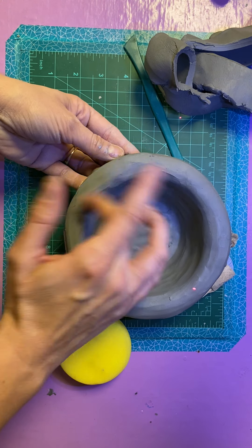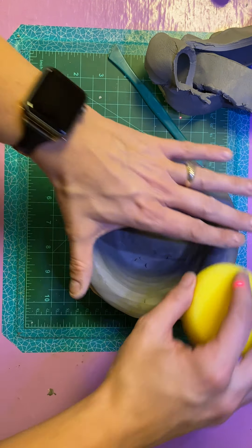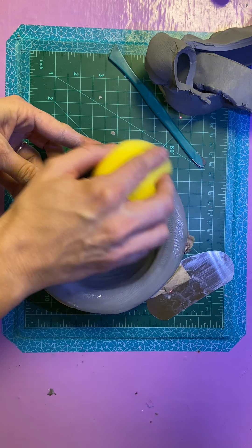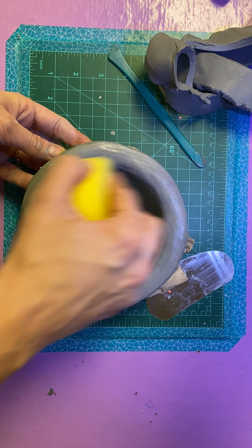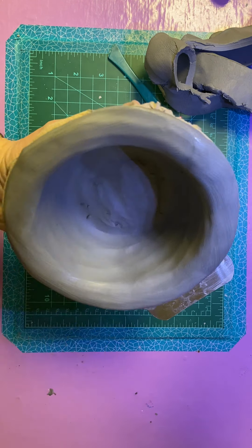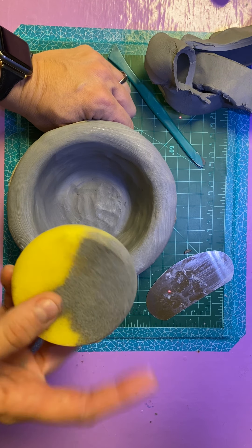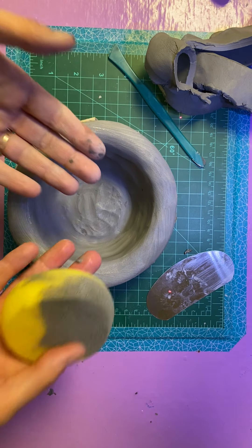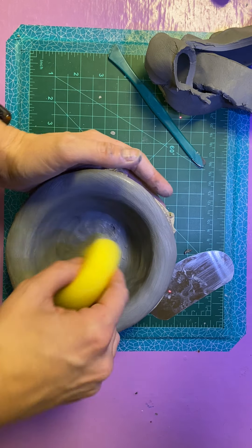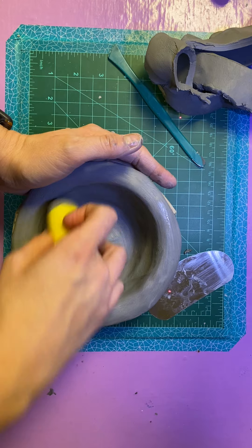You really don't want to over-saturate by over-sponging. When you wipe your sponge it gets really smooth and slightly wet, and you do want to smooth it out some with the sponge at the plastic stage — but not too much. Look what happens to your sponge: it turns gray because it's picking up clay off the surface. If you over-sponge you're going to thin your clay out really quickly.